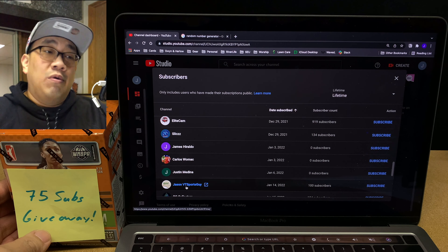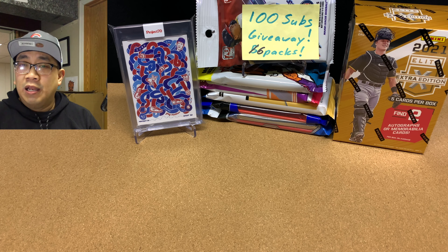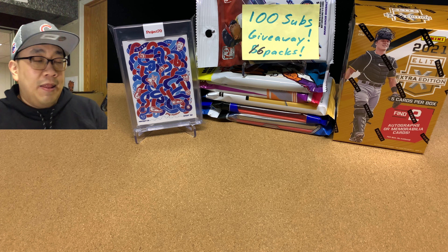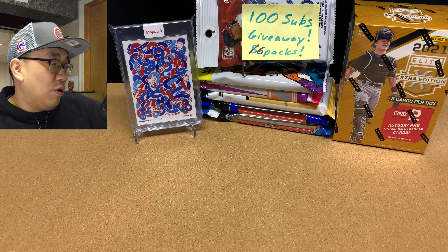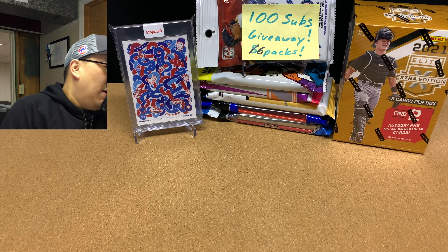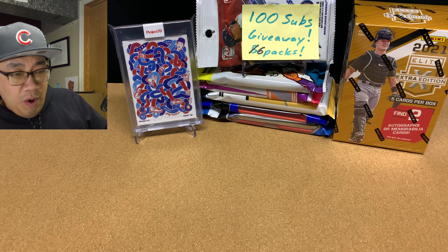Here we go — the next person on this list is going to be the winner. Number 30 is Jason VT Sports Guy. Congratulations, Jason! You are the winner of this 2021 WNBA Basketball Blaster. I'll be contacting you, and if you see this video, feel free to contact me. I'll go to your YouTube page and drop a comment in your most recent video, and I'll try to send you a direct message as well.